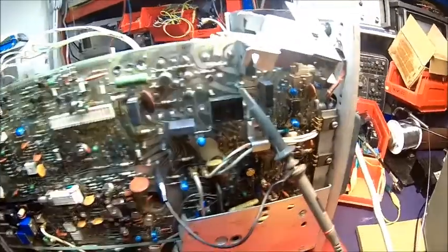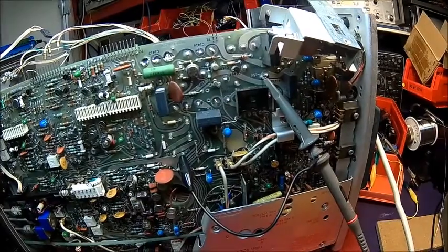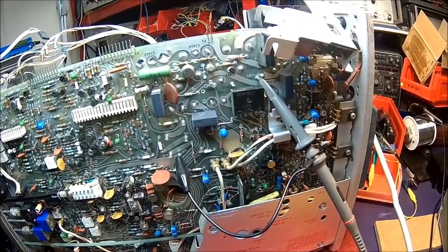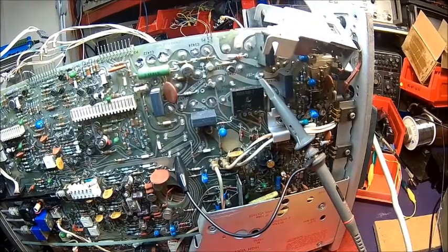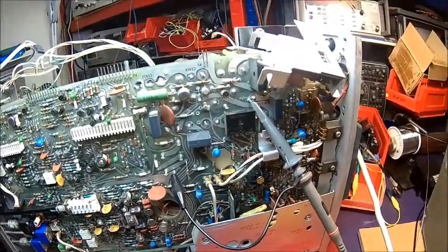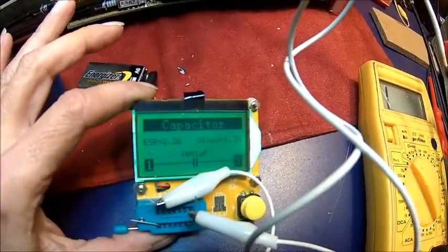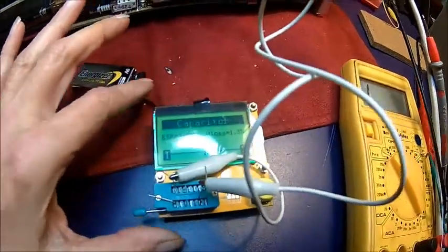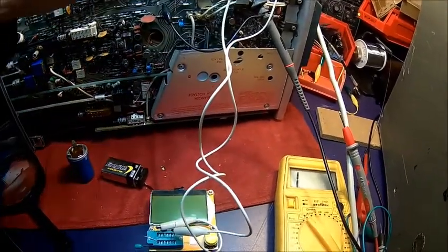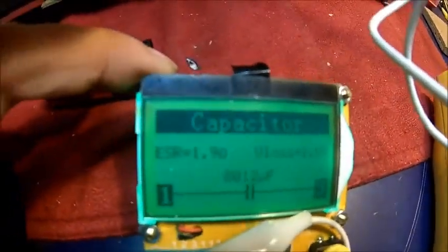Hard to tell, but maybe this one has vented. This adjacent one has been unsoldered before - looks like someone soldered on this end. We'll take that out as well and give it a quick check. Testing it in-circuit: it's reading 1000 microfarads with an ESR of 2.2 ohms, so that's probably fine. The one I was actually suspecting is C1412 - the other one looks all right.